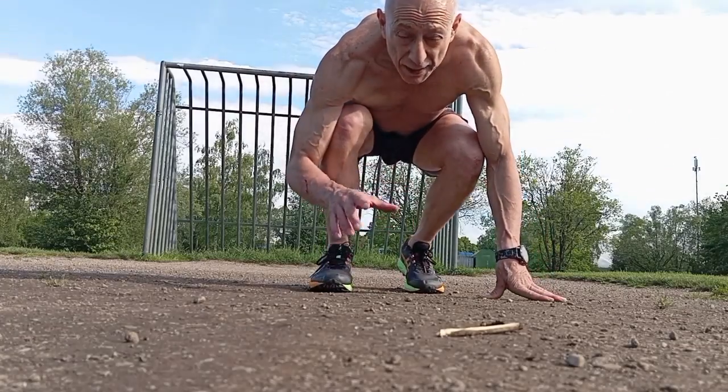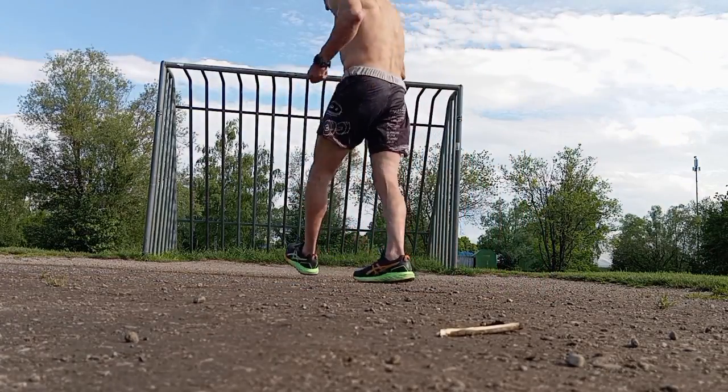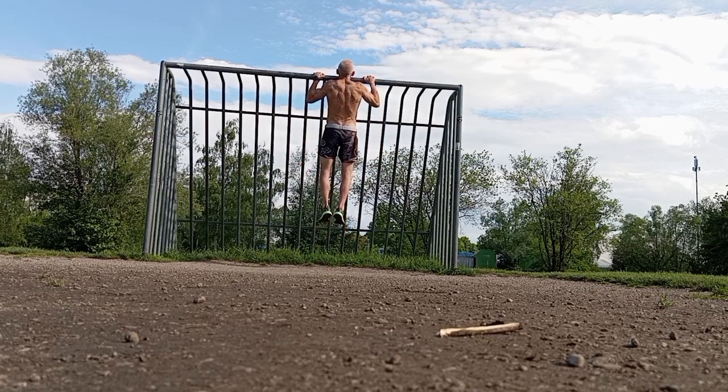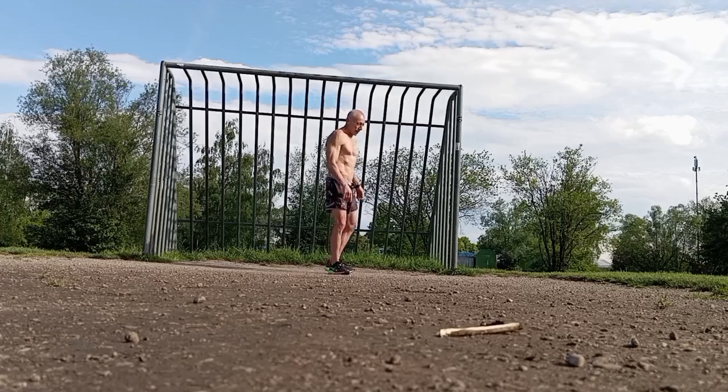I'm going to activate my muscles and do isometrics first for like 5 seconds, 10 seconds. That's isometric.